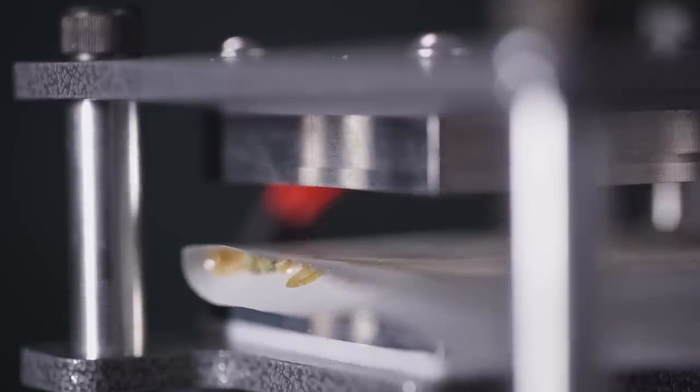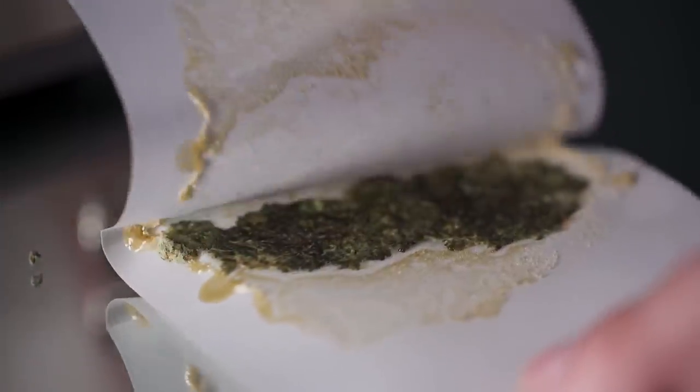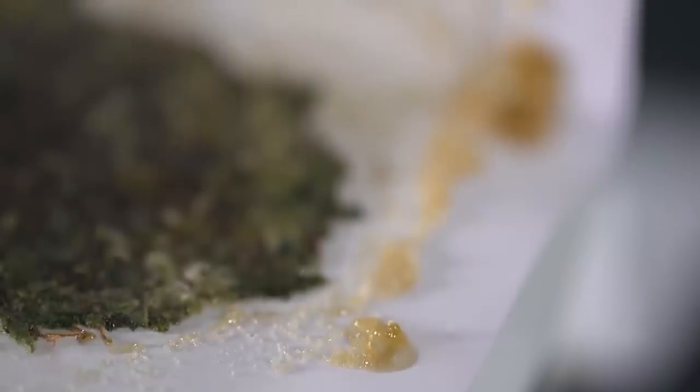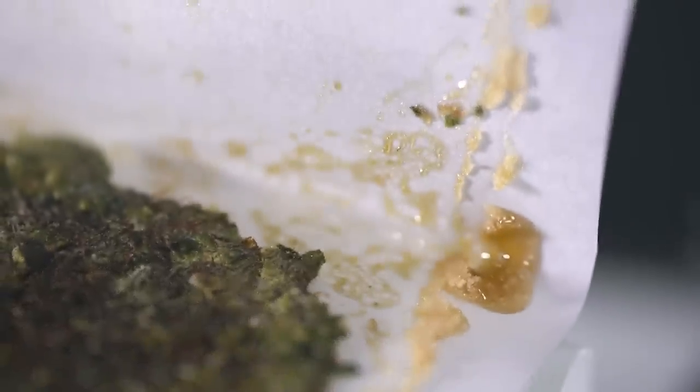After you've extracted the rosin, just wait five minutes for it to cool and coagulate. Then, boom, you've got yourself some concentrated resin, which can then be scraped together and used in whatever dabbing method you prefer, whether that's vaping it straight with a peak, or crumbling it into a joint, or over a bowl of green to give it a THC-rich kick.